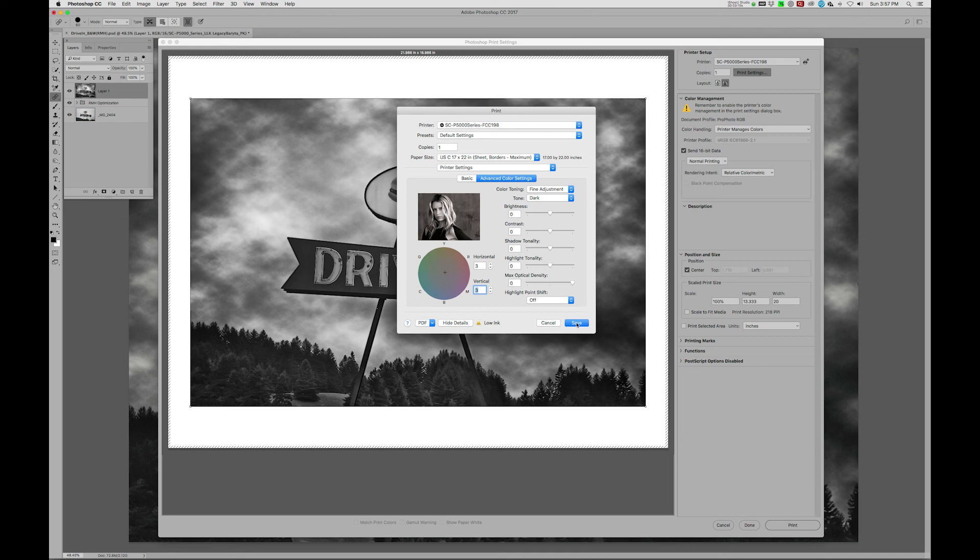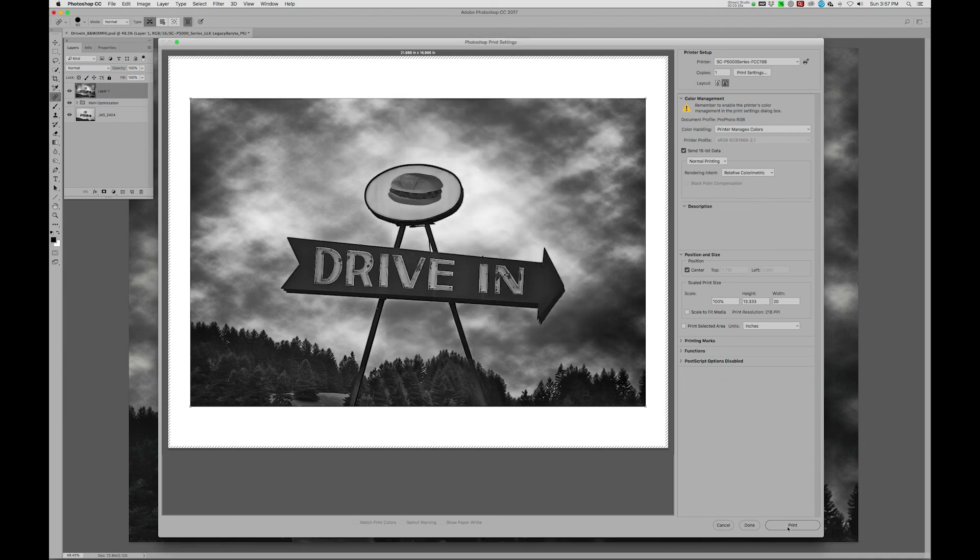So now we're going to hit Save, and we can go right from there to Print.